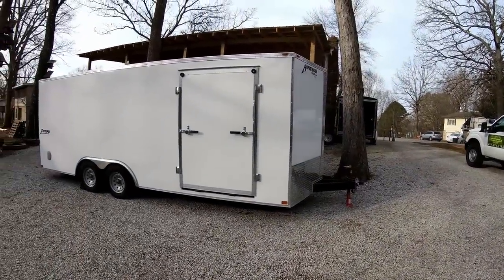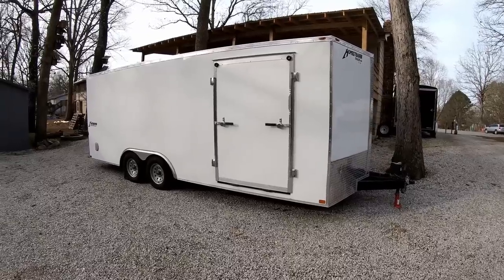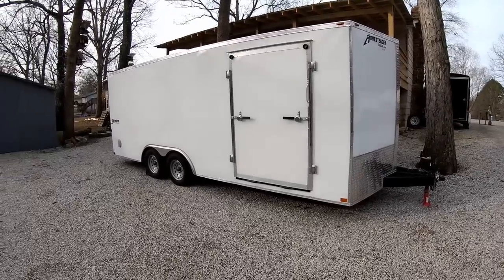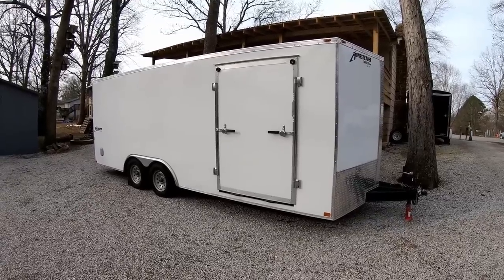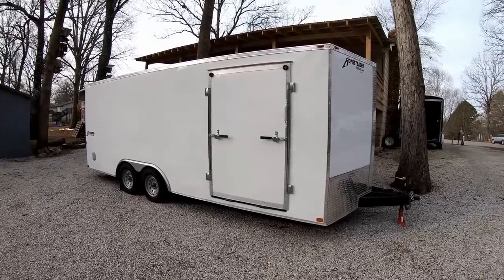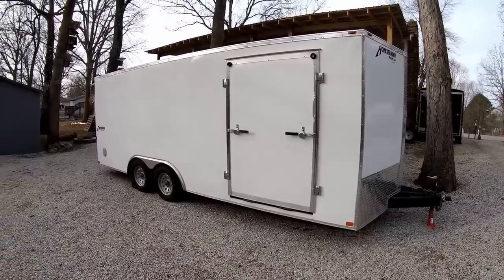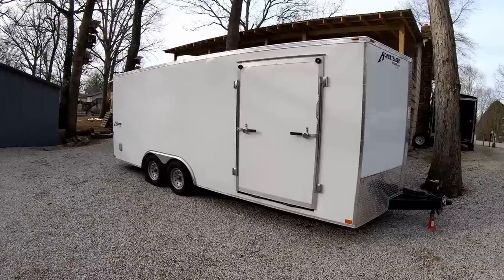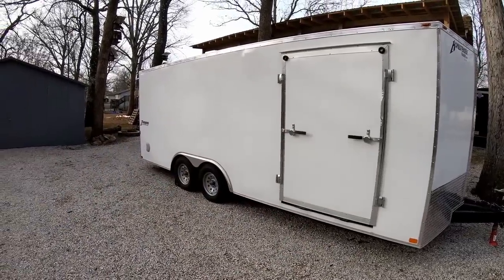Now we'll move to the 2020 Homesteader Intrepid enclosed trailer with 3,200-pound axles. I custom ordered this, so everything on it is the way I wanted it. People have asked why I didn't go with heavier axles — simply because I'm hauling lawnmowers, not cars. The 3,200-pound axles are plenty and above and beyond what I need for a mowing trailer. I just didn't want the extra weight of heavier axles or more expensive tires. One of the big things on this trailer is that I ordered this four-foot wide side ramp door, which I have absolutely loved. It also has screwless sides — no screws in any of the panels; it's all aircraft glue.